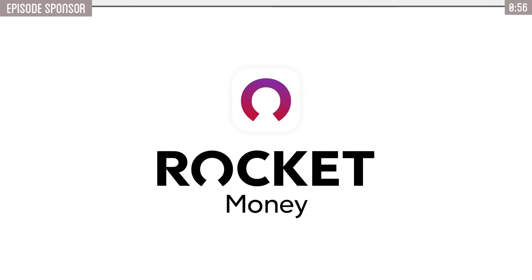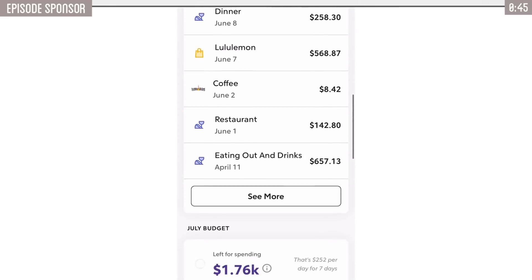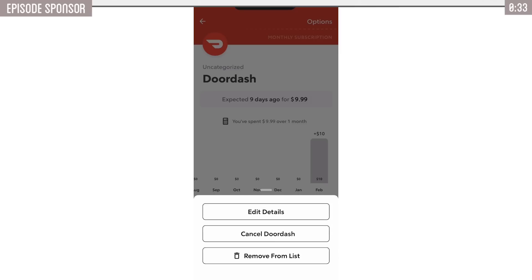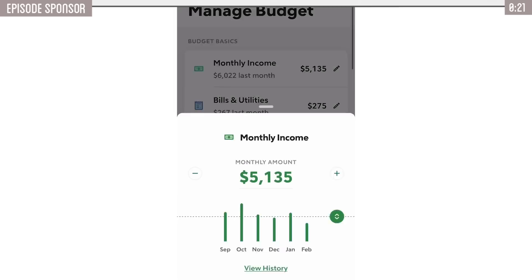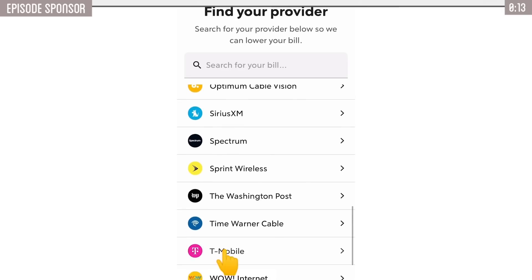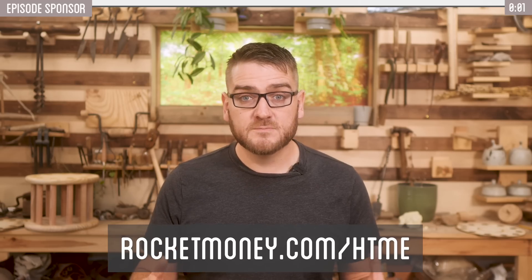Thanks to today's sponsor, Rocket Money. Have you ever realized you forgot to unsubscribe from a service, or just hate having to go through all the hidden pages to unsubscribe from everything? Rocket Money is the personal financial app that helps you cancel subscriptions, lower bills, and manage your money better, all in one place. I love using Rocket Money to cancel unwanted subscriptions with just a couple of taps. It breaks down spending so I can keep my finances on track, especially while saving for big plans like an upcoming trip. You can upload your internet bill and Rocket Money could actually negotiate with your provider to get a lower rate — it's like having a personal financial assistant right in your pocket. Check out Rocket Money by heading to rocketmoney.com/htme or click the link in the description to get started for free.